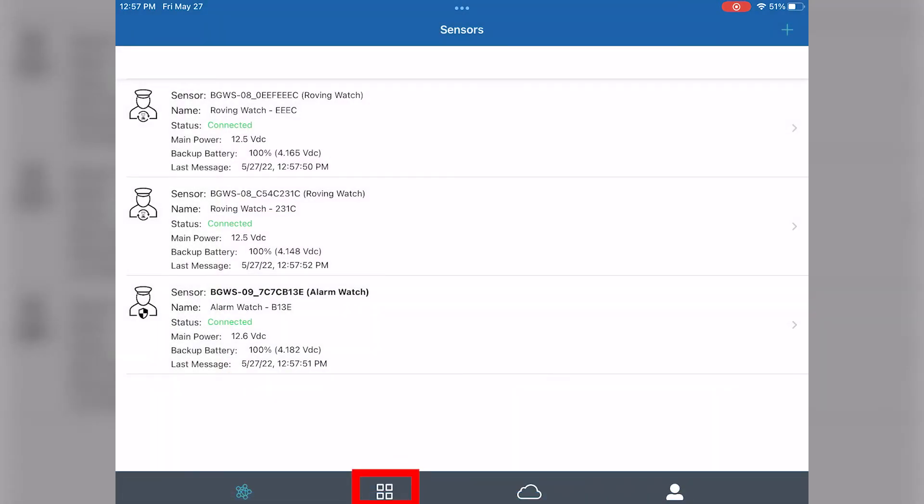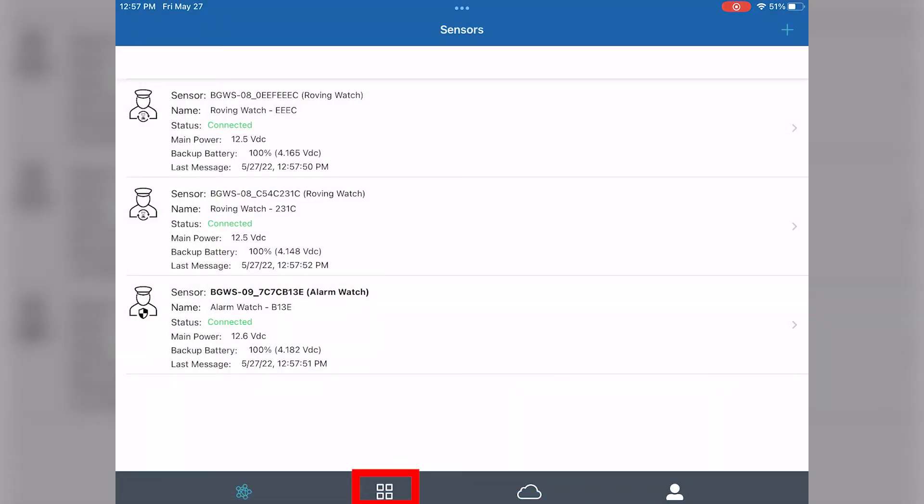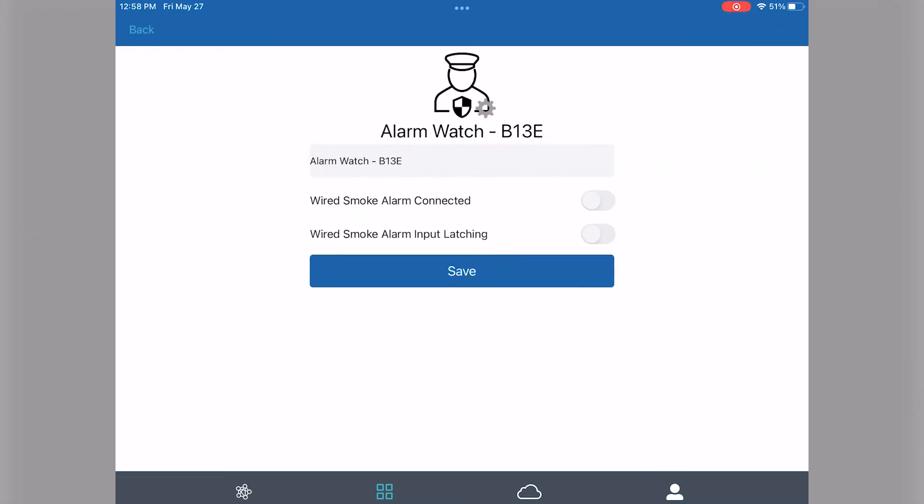Now that you've provisioned all the devices that you'd like to connect, tap on the tiles icon on the bottom of the screen and you'll be met with all these unconfigured tiles. First, hit the gear icon in the top right hand corner of each tile. Here you can edit the name, or you can toggle whether or not there's a wired smoke alarm connected through the included harness with each alarm watch mate.